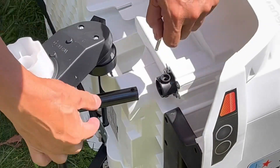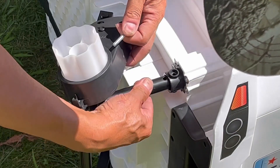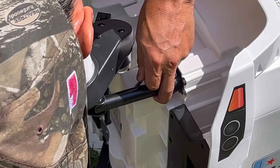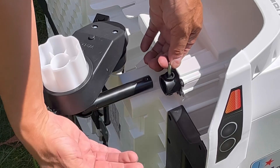Instead of a screwdriver, I'm using this. Take the bolt out because you have to match it with this one — two at the same time. Stick it in and tighten it again.